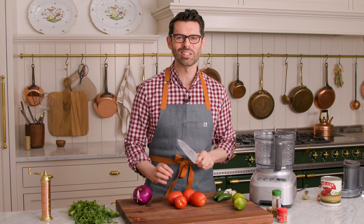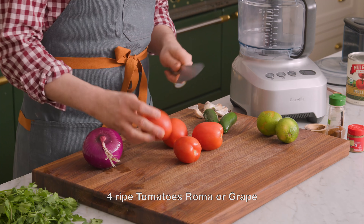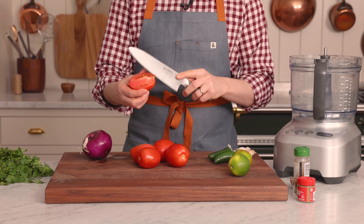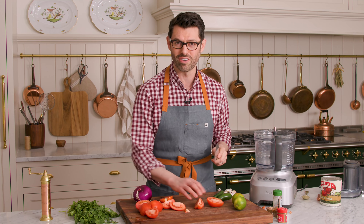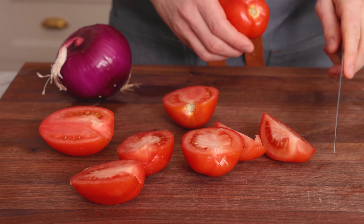First off, we're gonna do just a little bit of prep before we toss everything into the food processor or blender. I'm gonna halve these tomatoes — you could also quarter them. Just remove the stem part; that's not delicious. I'm using Roma tomatoes for this. These are reliably good, even if tomatoes aren't in season, but you could definitely use your favorite tomatoes instead. When I can get my hands on them, I love using heirloom tomatoes.